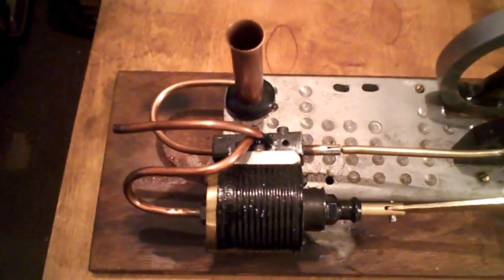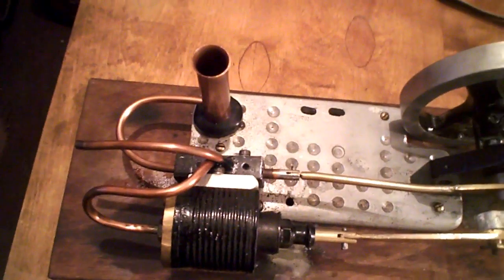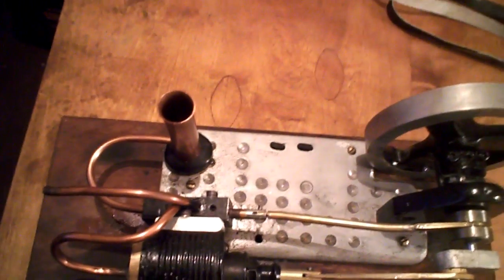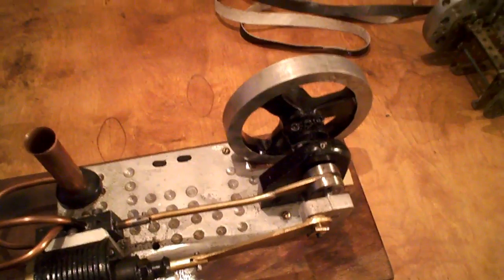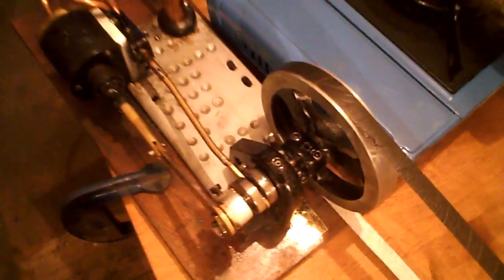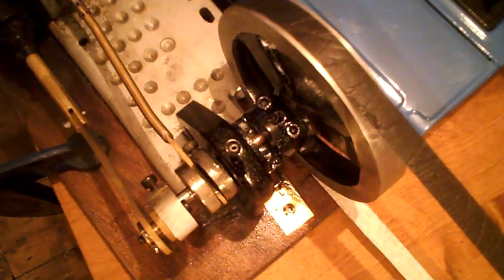I'll just put some oil in again. It's a very simple job to reset up from yesterday, and a few people said they'd like to see it running, so I thought just for a quick video we'll have a go. I'll go into more detail sometime.